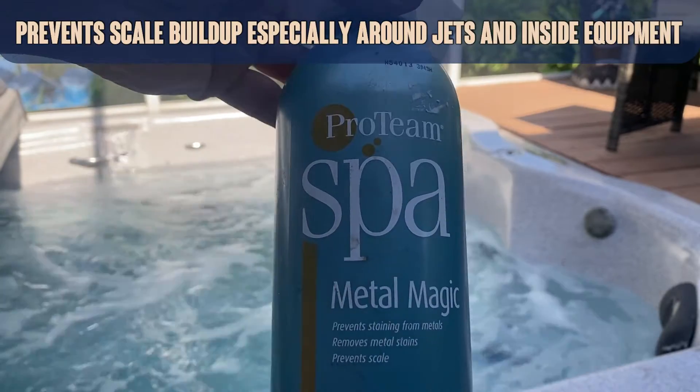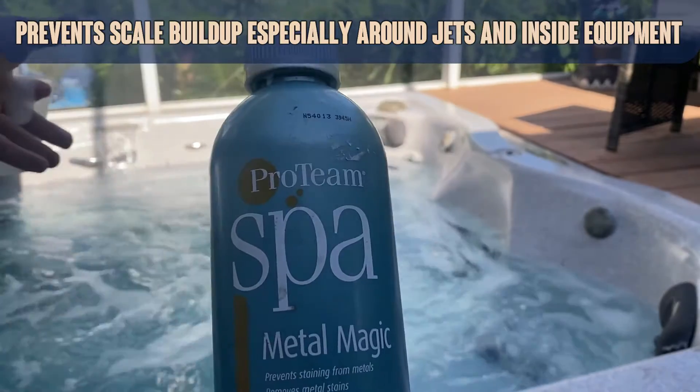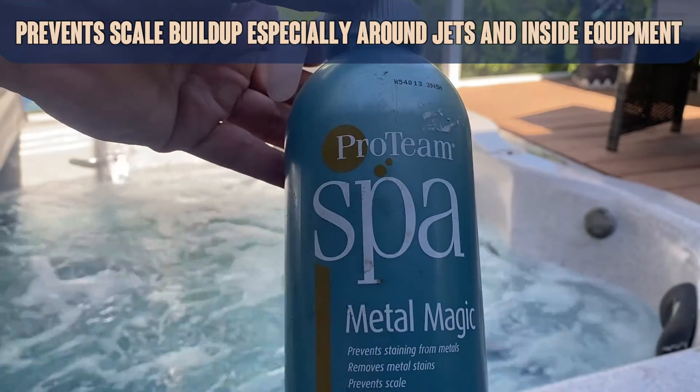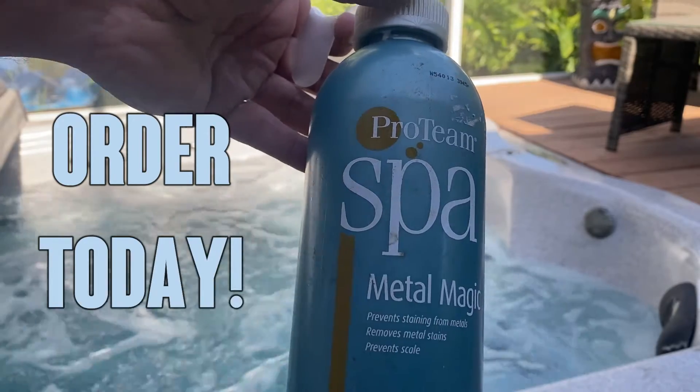A nice thing about this is you can get in the water just an hour after using this. I like to leave my jets running so it'll circulate and cycle through the entire system, and I recommend you do the same.